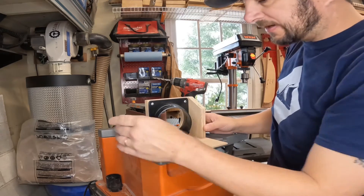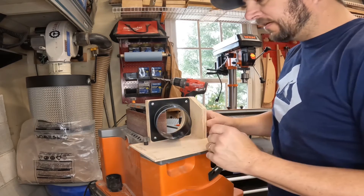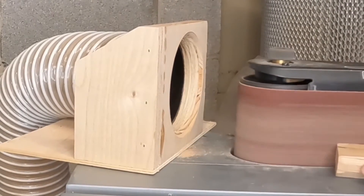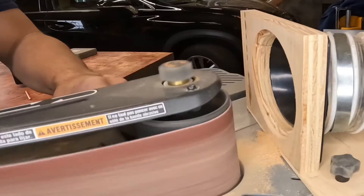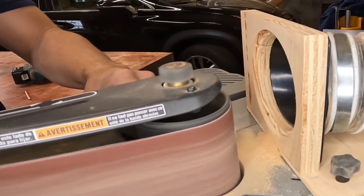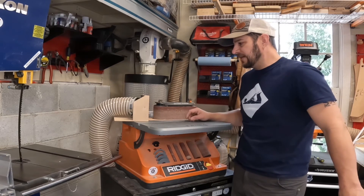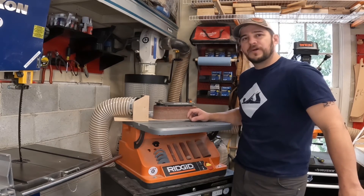That should work pretty well. I left extra base — obviously got to cut that smaller — but I wanted it to be stable once I put the hose on it, so let's give her a test run. I think that works pretty well for a less than $10 fix using some scrap wood I had here at the house. Definitely improved. So I hope you enjoyed this video.